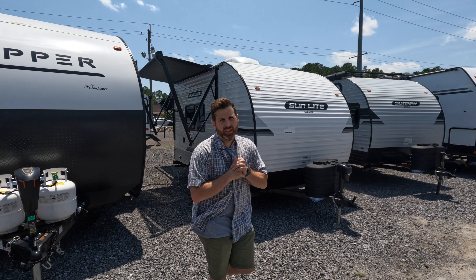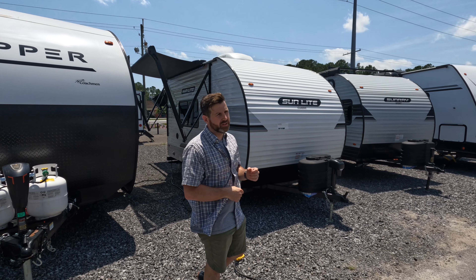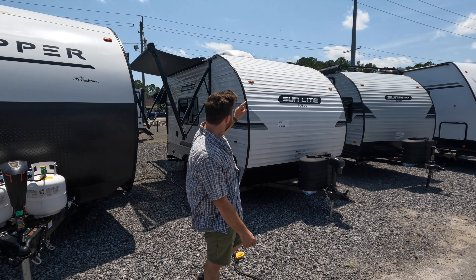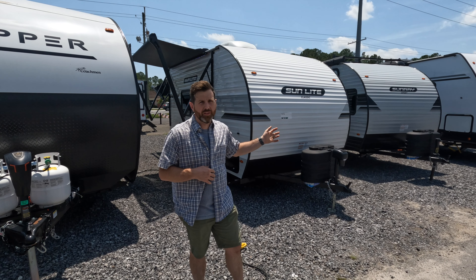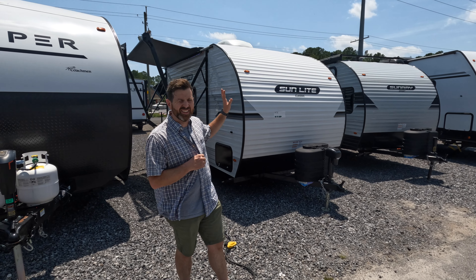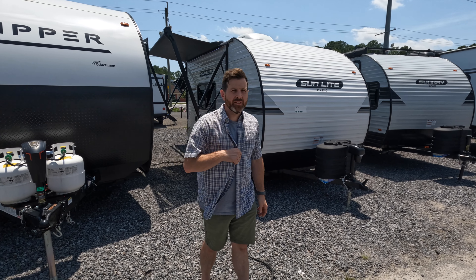Hey YouTube, thank you for joining us today. We got this awesome new travel trailer - it is the Sunset Trailers Sunlight Classic. We'll be going through all the features of it. It's a cool little bunkhouse with this little conversion thing on the inside. It's lightweight and easy to use, so stick with us and we'll go through it.